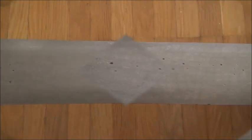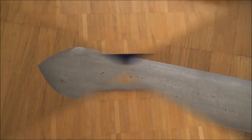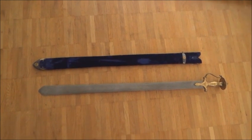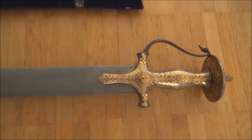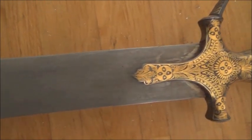The blade is pattern welded steel, though the pattern is not as visible as on the talwar I showed you before. It has an edge, but not a keen edge. In today's India, newly made swords are not meant to have a keen edge, as legislation in many countries requires. But this can be sharpened easily if needed, since it already has an edge.